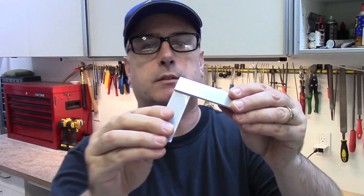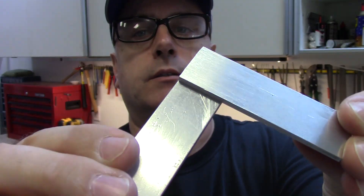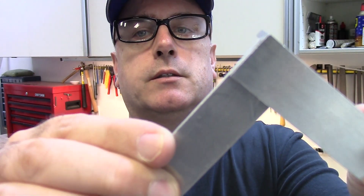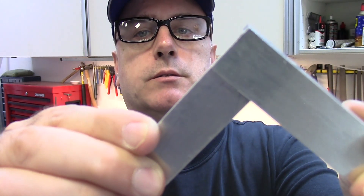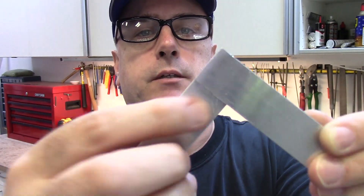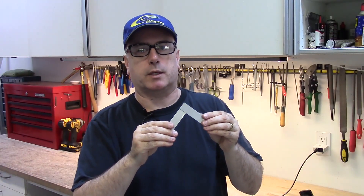We've got a nice, crisp, clean piece. If you look very closely you might be able to see the outline of those rivets, but it is perfectly smooth, and if you paint this you won't be able to tell at all.